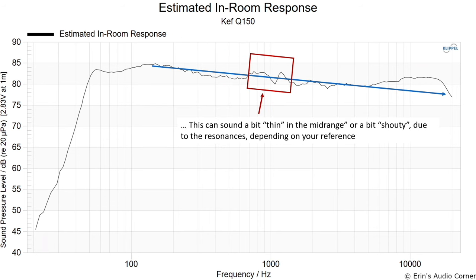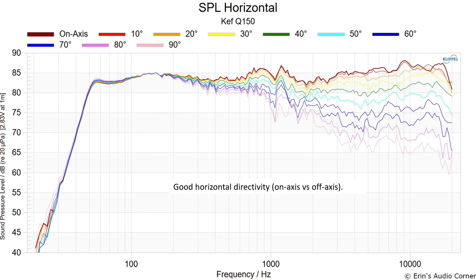Another way to view it is that the resonances are the real problem — if you draw the line through them you can see you'd roughly line up with the rest of the high frequency, though you'd still have that bump up top. So depending on how well-trained your ear is and what your reference is, you could either hear the dip in the mid-range or hear a resonance bump. Personally, I noticed the mid-range dip more than I felt there was a resonance bump.